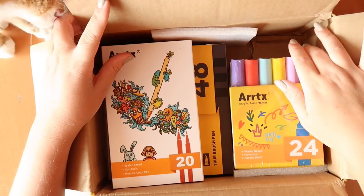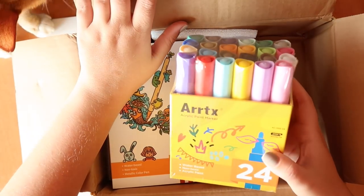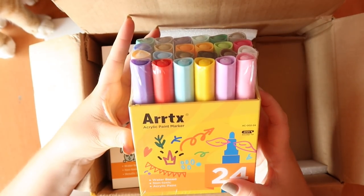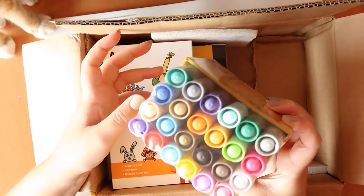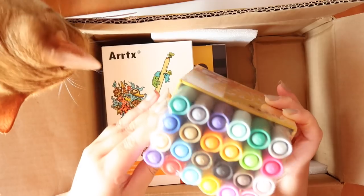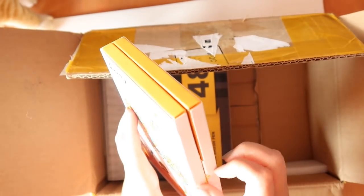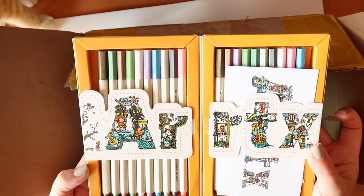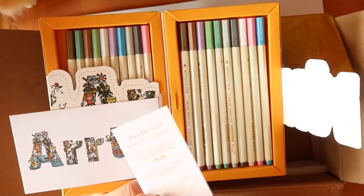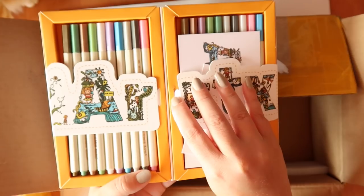Straight away I can see we've got some acrylic paint markers — non-toxic, water-based, and look at all these colors. These are obviously contenders for Posca or the Molotow pens, so it would be good to compare them. They have some very nice pastel colors, plus a gold shimmer and a silver metallic one. We also have similar water-based non-toxic metallic pens. The packaging is really nice — they've got a nice postcard too. Looks like there are a couple of duplicates, but double pens isn't really a problem.